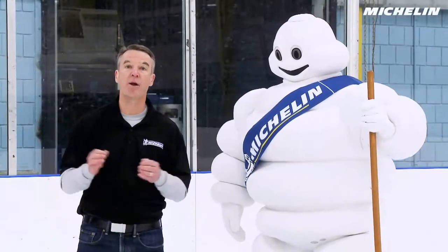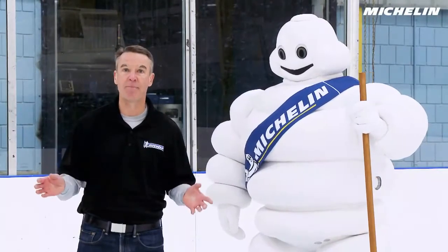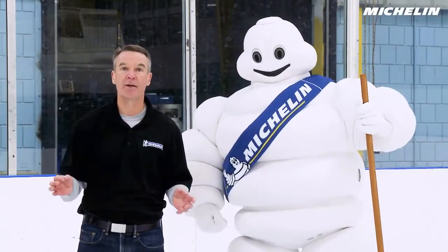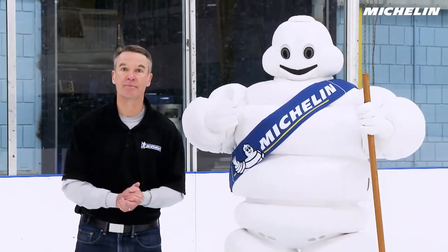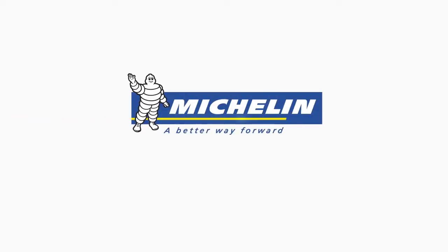Michelin designs the tread pattern and the tread compound to help you stop better. Be safe, drive on good tires. Thank you. Michelin — a better way forward.